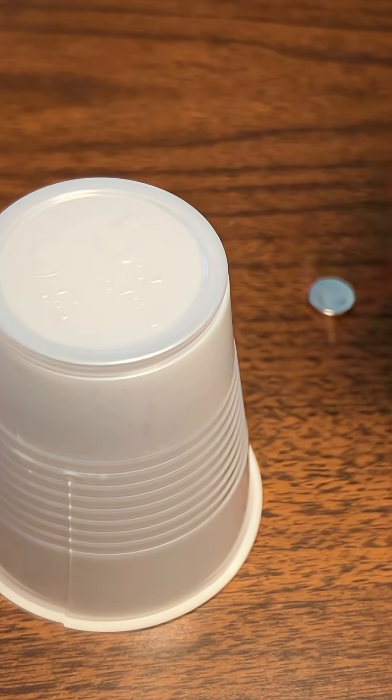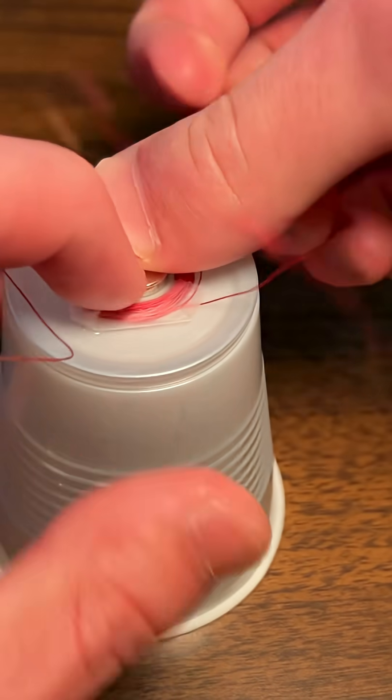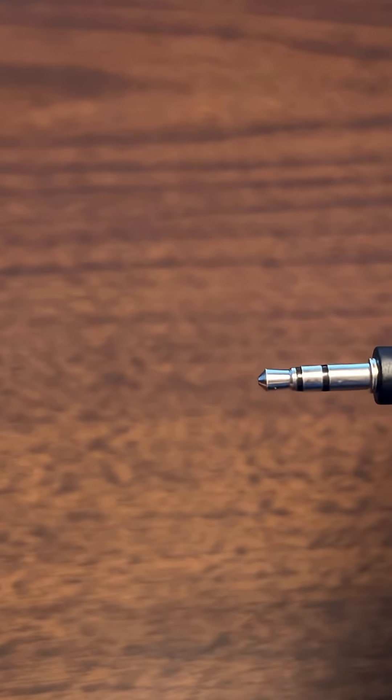Now we want to transfer the vibrations, so we can put the coil on this cup, which just about fits around my ear, and then use a couple of magnets to secure it. So we have this — this is one side of our headset. We can transfer our signal using a headphone cord.